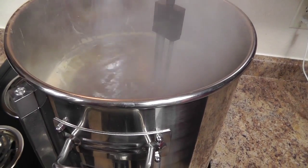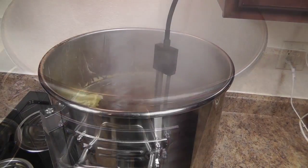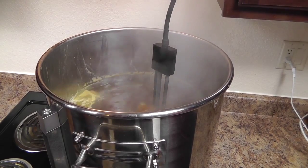You see that usually kicks up our boil a little bit. Next hops are at 30 minutes, so we'll come back then.